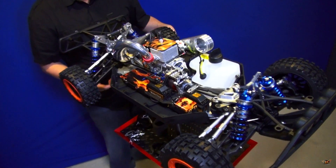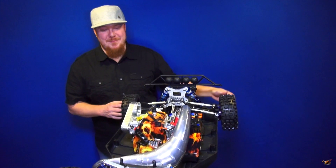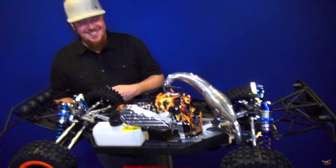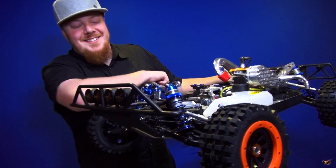Everybody wants to see up close — this could be the raddest machine on the planet. I got to see this for the first time yesterday. You've had this hiding in your basement for many months — a big budget project. The Low C roller starts off from PM Hobbycraft. Support your local hobby store.